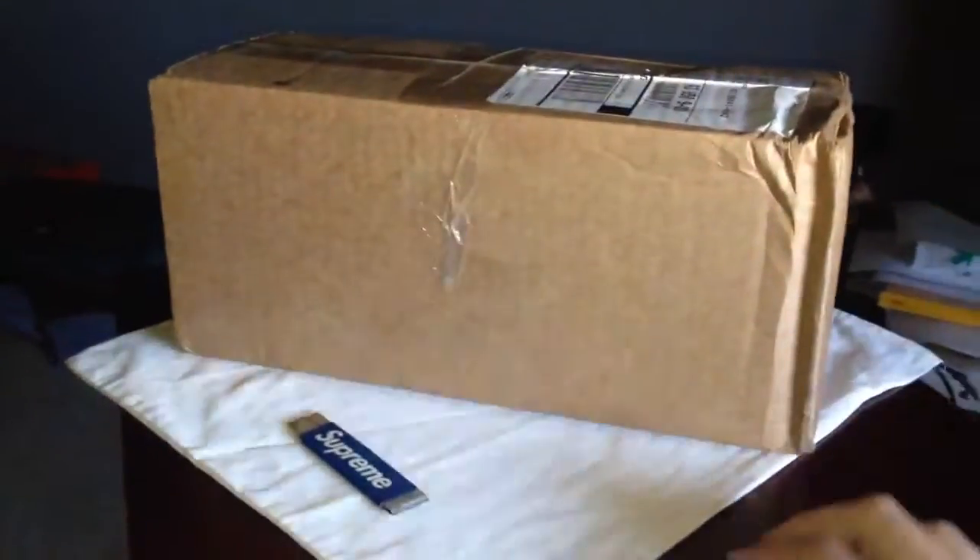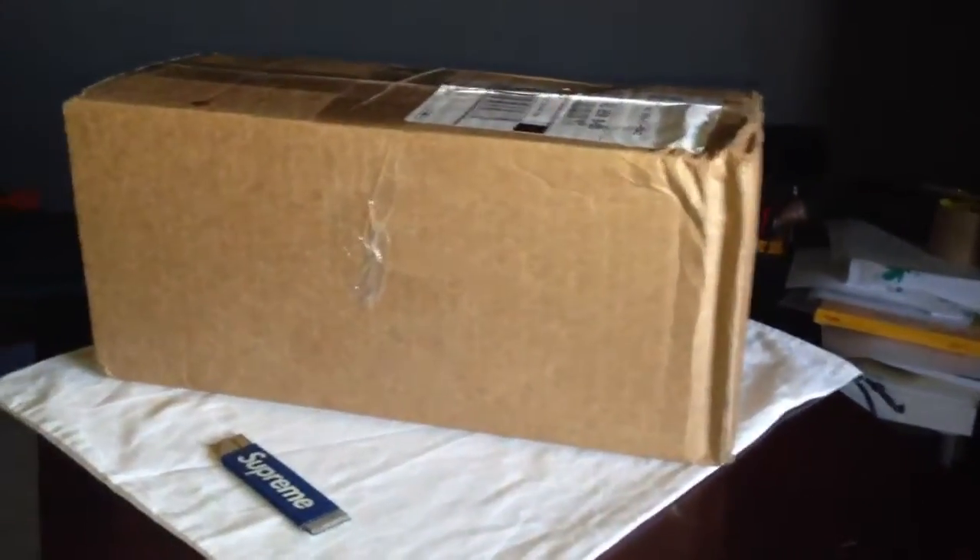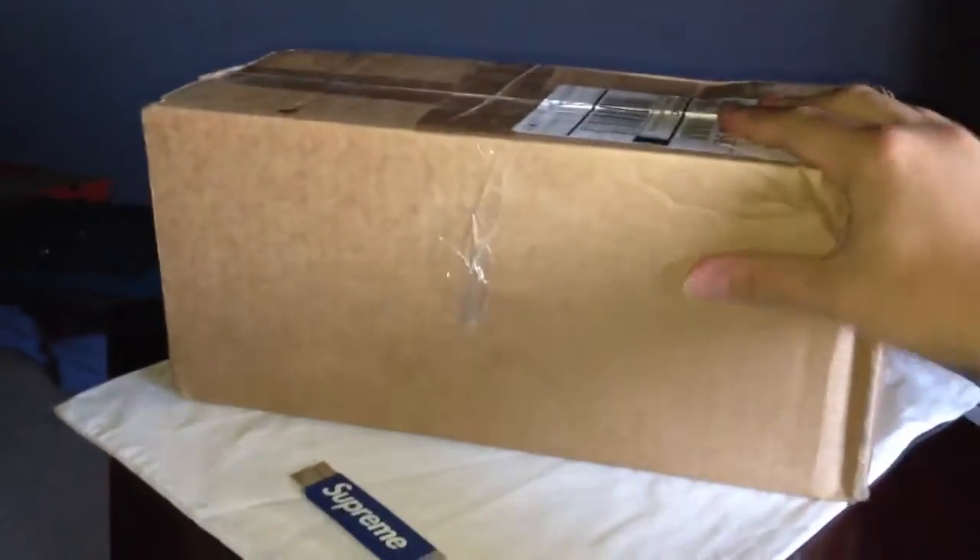What's up guys, got this package in the mail today, been waiting for it for a minute. Yeah, these are some Vans Old Skools — my very first Old Skools. I got these from bodega.com.